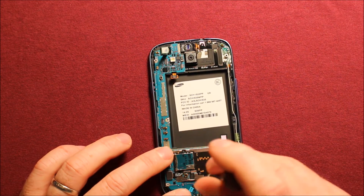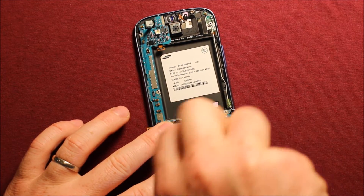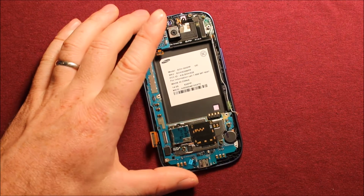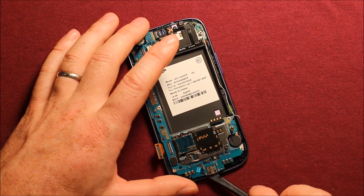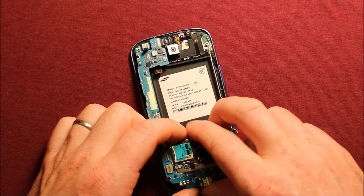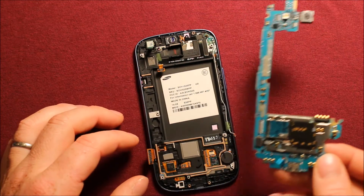Then you'll need to remove this black screw right here. After that, you can use a finger or a pry tool — I like to use a pry tool — get under it, wiggle it around, and the whole logic board comes right out, just like that.